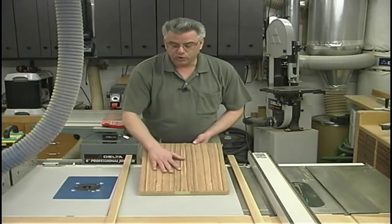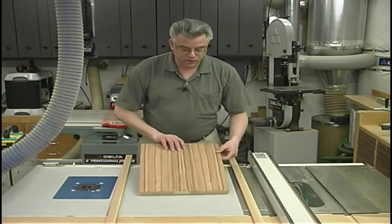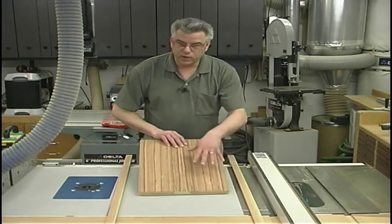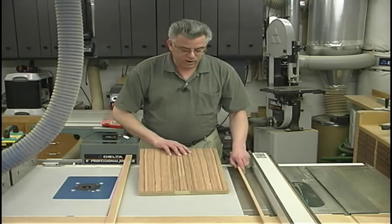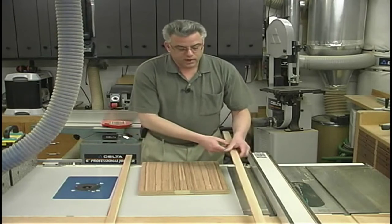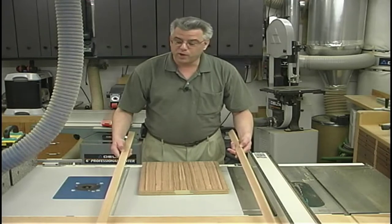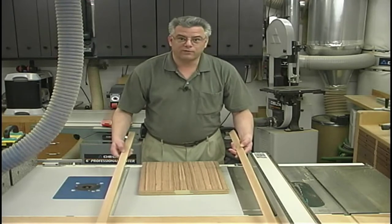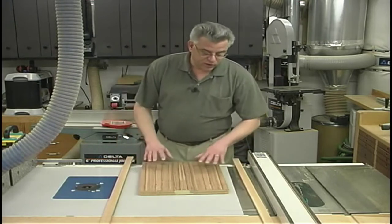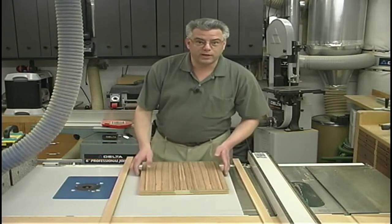Now that the glue's had a chance to dry up real well on the top panel, I've sanded it up pretty smooth at this point — I'm not going for a finished sand yet. Now what we need to do is square this up, trim up the edges, and get it to size. Then apply some edge banding around it to conceal the MDF core. My edge banding turned out to be about 7/16ths of an inch thick, as opposed to a half inch, so that's going to work perfectly fine. We'll get started by jointing one of the edges over at the jointer so that we've got a nice square straight edge to start with.